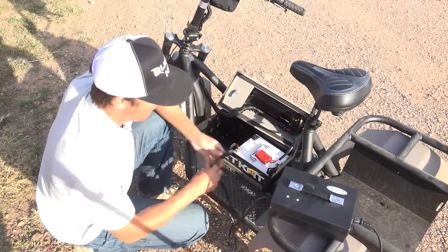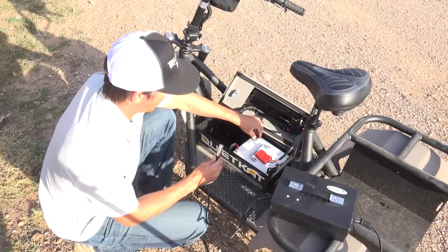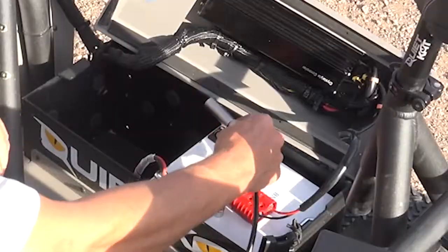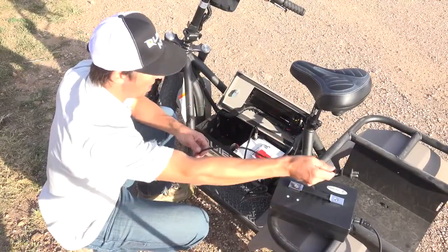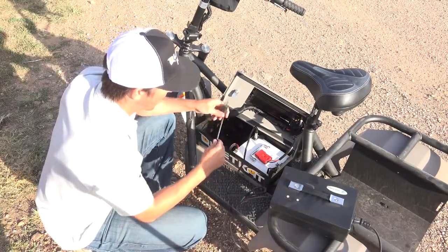You would take your battery charger and plug it into the battery, then plug the battery charger into the wall. And this is the best way to charge your QuietCat.